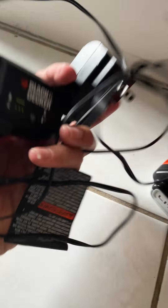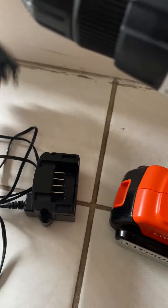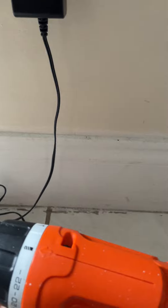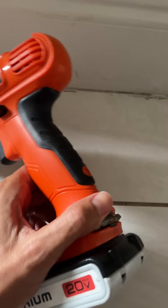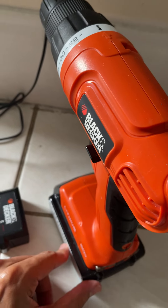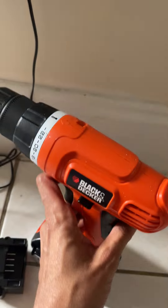This is the charger that it comes with. To charge it, you would just plug it in — plug this in here. The battery is down here, a lithium battery. You would plug this into this and then it will charge. I only have one hand, but you would take this off, plug in the battery here, and then it will charge.